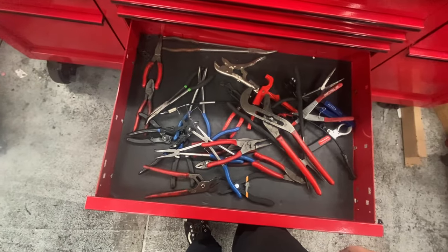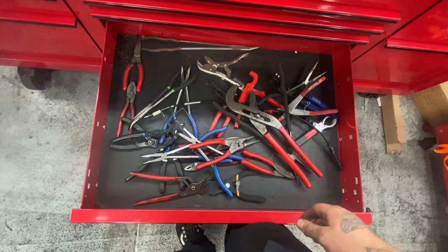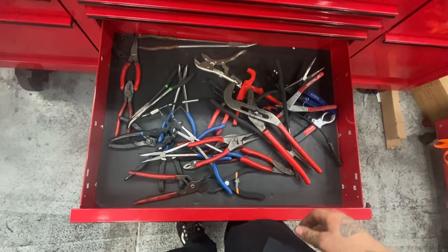Plier drawer — not going to say much about it. It's not very organized, as you can see.